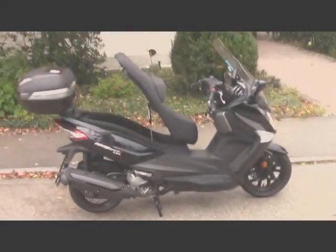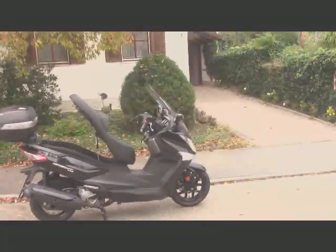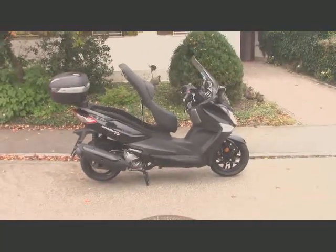So that is my brand new Sym scooter, GTS 300i.